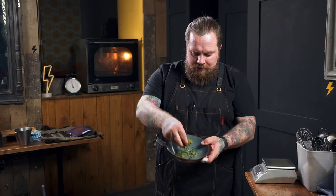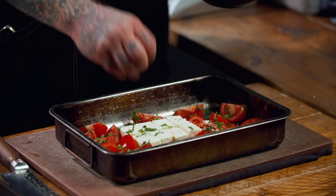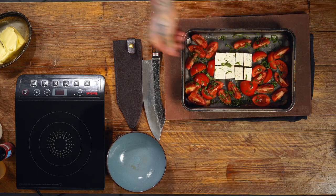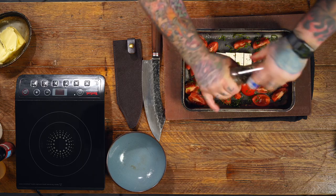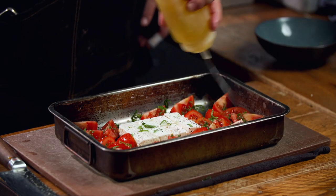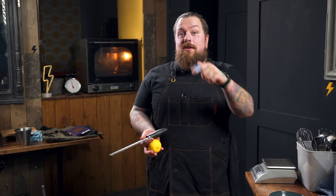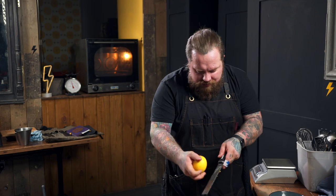On to that, just sprinkle some of the fresh mint we had left — about a handful, shredded and sprinkled on. Little bit of salt over the tomatoes. Do not add too much though — feta is very, very salty as it is. Good old twist of the black pepper, drizzle of oil. And into that, we're going to grate a load of lemon zest. We should have some lemons left over from previous recipes.